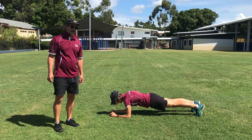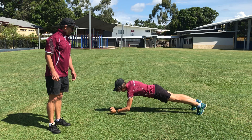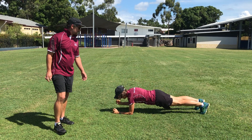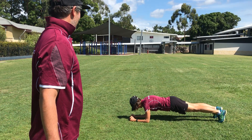If you want to make it a little bit harder, Mrs. Stoddard is going to show you a step up onto one elbow, then up onto one arm, and then the opposite arm follows, and we can hold that position for 30 seconds. Well done, Mrs. Stoddard.